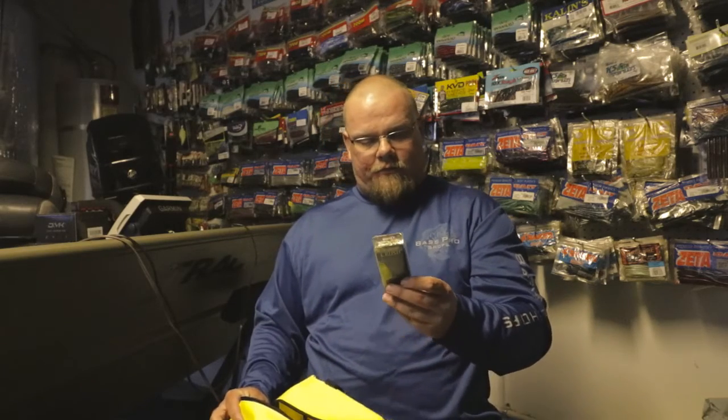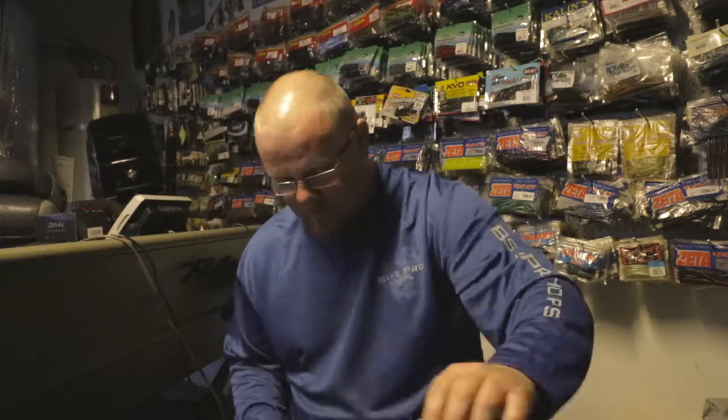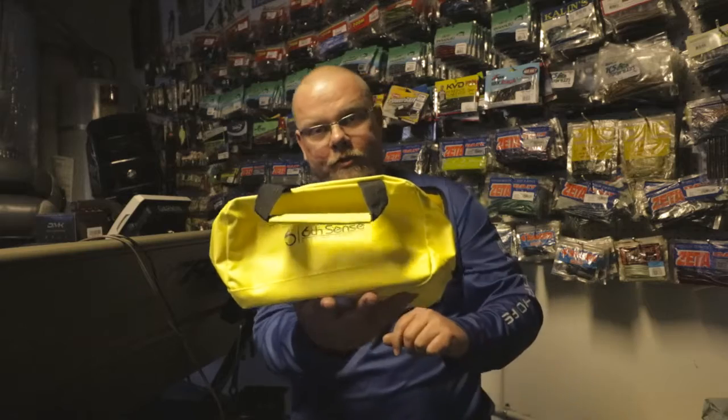Also we have the Crush Mini, which dives down four to seven feet. And you get the little tackle bag — if you're fishing off the bank you can bring it with you. Hopefully you guys enjoyed this video. Thank you for watching — make sure to like and subscribe!